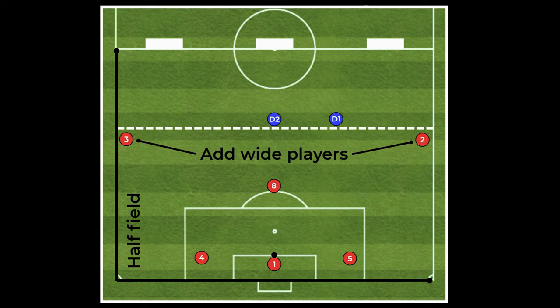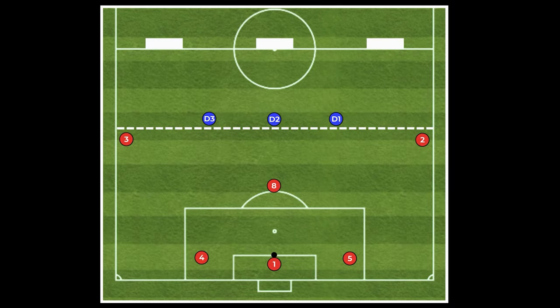Phase 4 sees an adjustment in the field dimensions, with the goals now being on the halfway line. In this phase we also introduce the wide players to the setup and introduce a third defender to make it a 6v3.